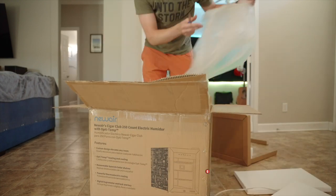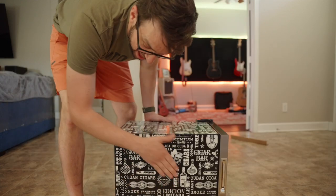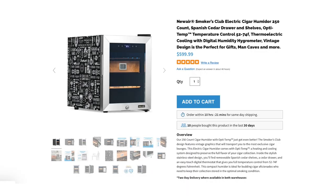This one has a cool cover on it — look at that. That is nice, oh my lord. This is the new Cigar Club 250 count electric humidor.